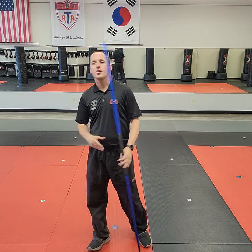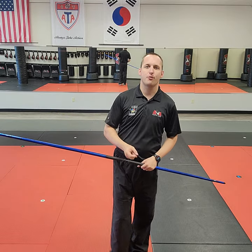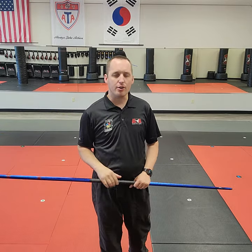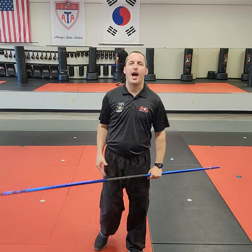I do want to use this video to do a breakdown of a combination that we're going to see in the form twice. There's a minor variance, but because we're going to see this combination twice, if a student is able to do this combination they'll learn the form faster. We're going to break it down — it's the striking combo seen at the beginning of the form and about halfway through.